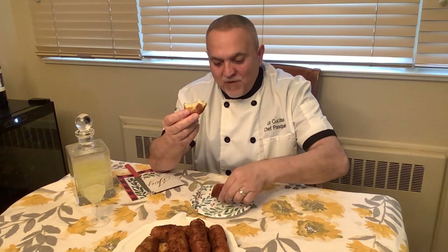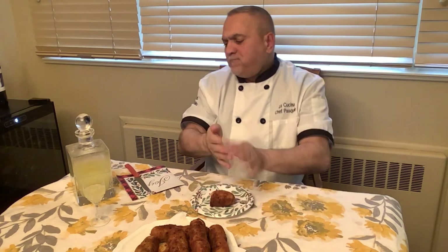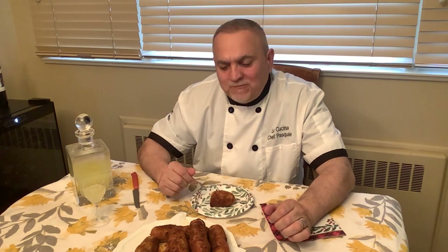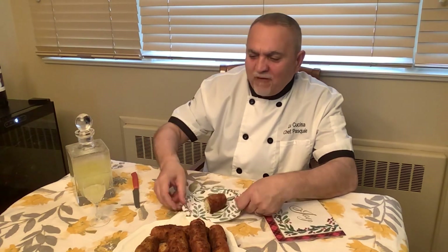Patate — potato croquette! Maron, le crocchette di patate italiane! Oh my goodness, so good. Delizioso — I can't wait for my wife to try this.